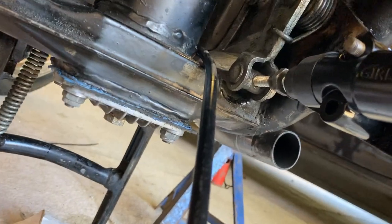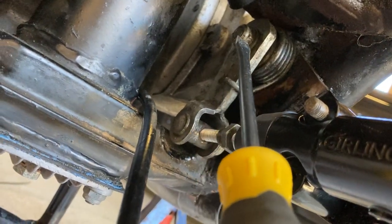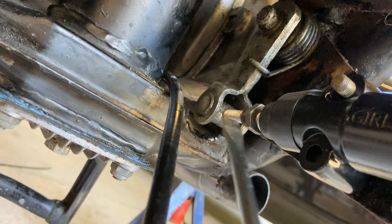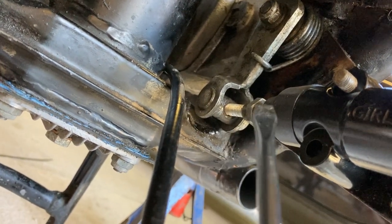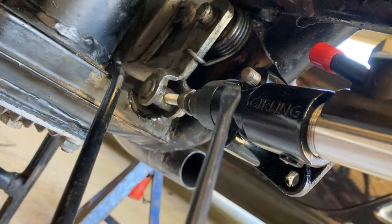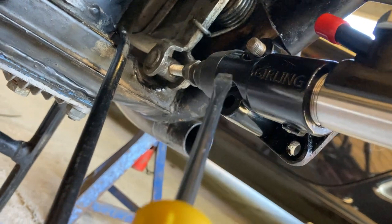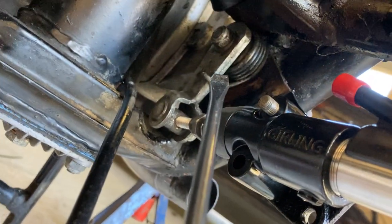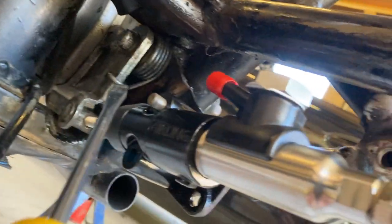What I found is I loosened this nut on here to loosen this off, to get a little bit of space to move the cylinder and then thread that through whilst putting the bolt through. Once you've done that it's easy enough, but you can't really shortcut it in any way.